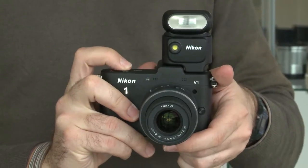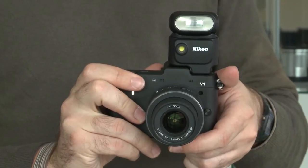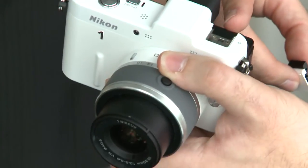There's also a speed light available which will fit the V1 on its hot shoe mount, and a stereo microphone that was launched earlier this year. Over the next three years, Nikon says there will be a series of lenses and a number of other accessories made available for this system.